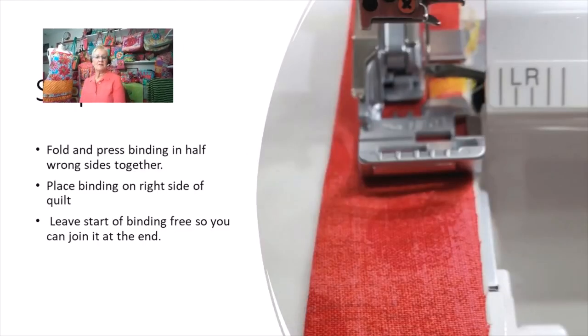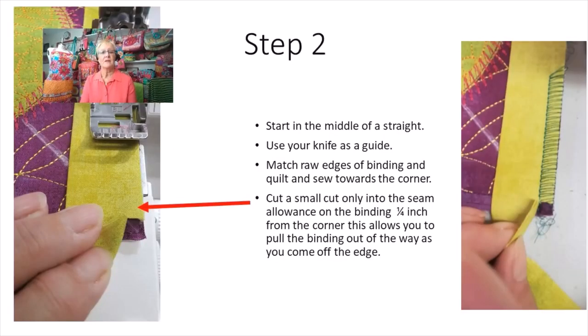I folded my binding in half with wrong sides together and pressed it, so the raw edges are together and I have a fold. I placed the binding on the right side of the quilt — or right side of the placemat, garment, or whatever you're sewing it to. I leave the very start of the binding free because at some point you'll have to join it before you finish.